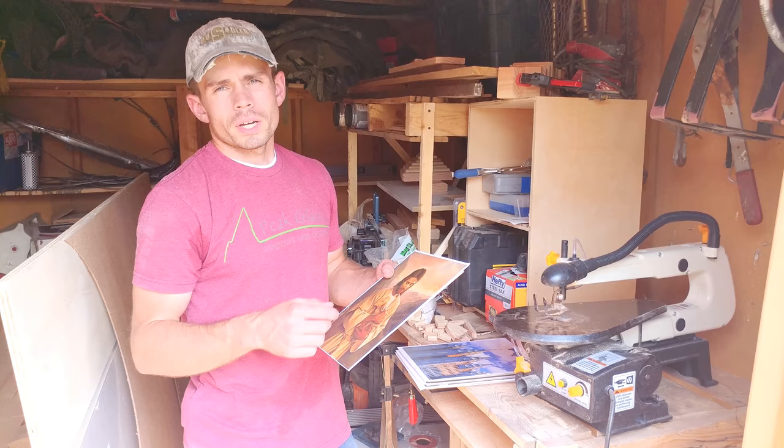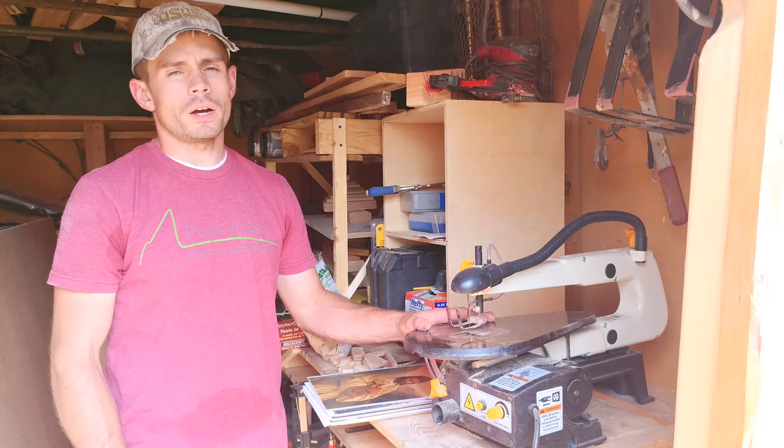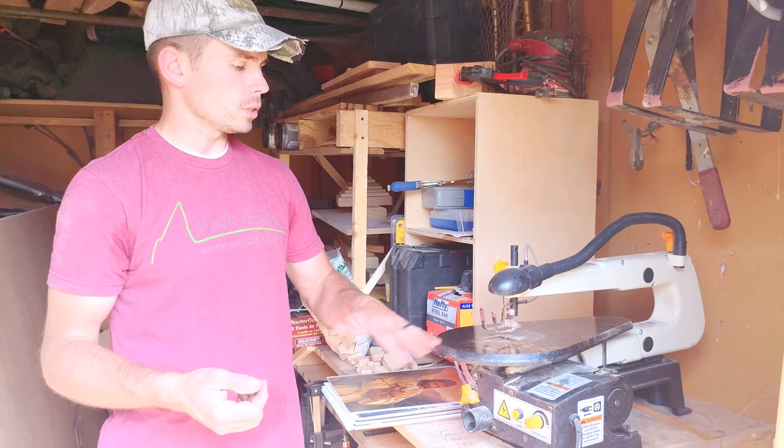Now that we've got the pieces drawn on the image, we're going to cut out each of the pieces using a scroll saw. I've got a Shop Fox scroll saw here, and I'll have a link in the description so you can get one if you want — or at least take a look at it.